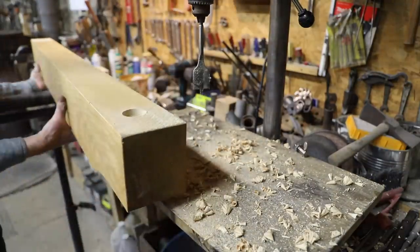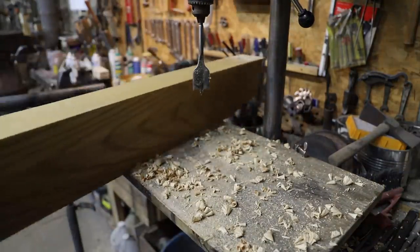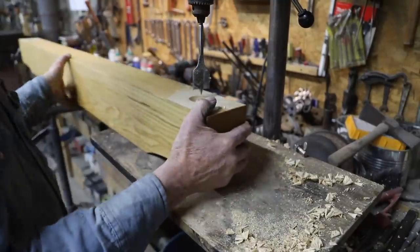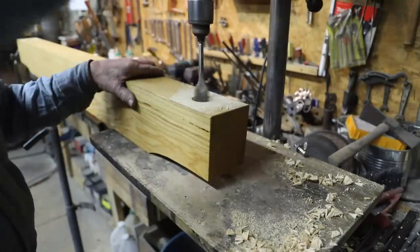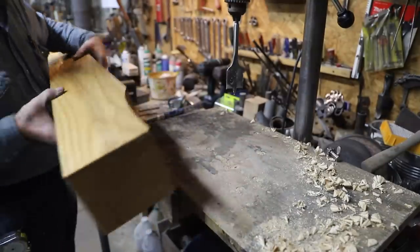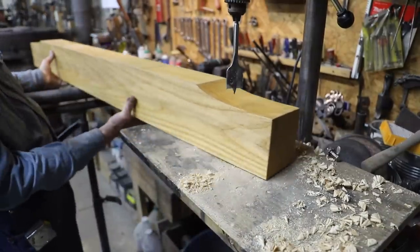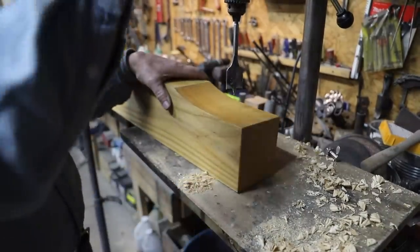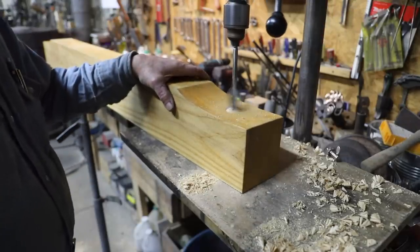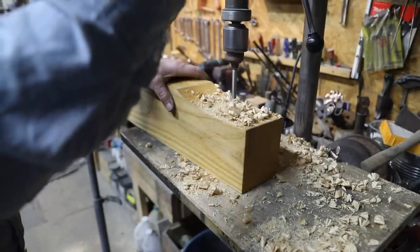Some of you watching and following along are going to be thinking to yourself, 'I thought he said this was going to be a tapered hole.' Well, this is maybe a convoluted way to get there — some would say a redneck way to approach it. But if you follow along, you'll see we're going to end up with a tapered hole: inch and a half on the top, inch and a quarter on the bottom.